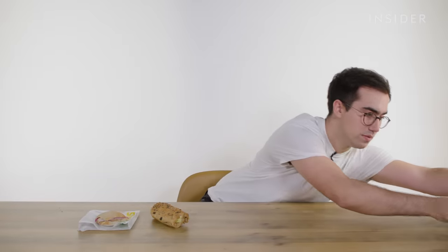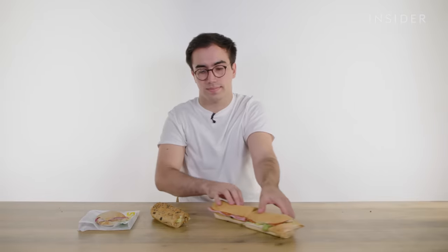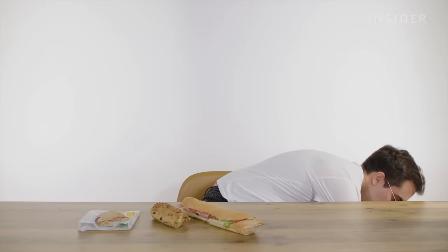At Subway in the UK, you can get sandwiches in four different sizes. Firstly, we have toasted bites, a six-inch sub, a foot-long sub, and then you can get a platter.